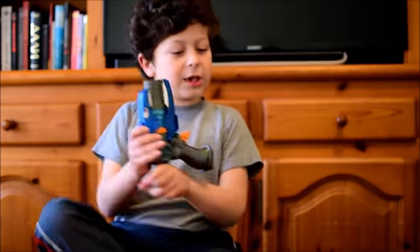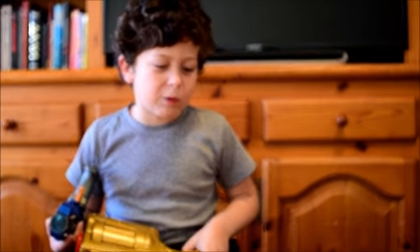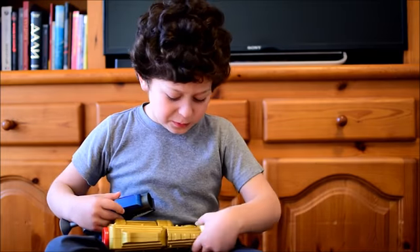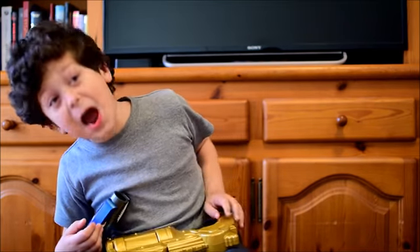Okay guys, now I'm going to finish this video off. My mom — do you have any comments? Which gun do you like better? Hit it in the comments section below. Bye guys, don't forget to like and subscribe. Bye bye.